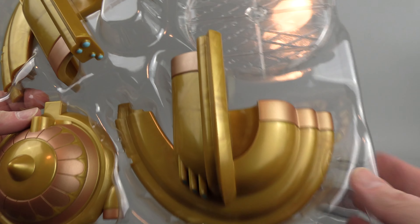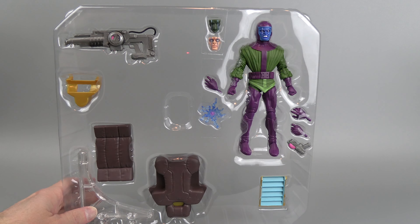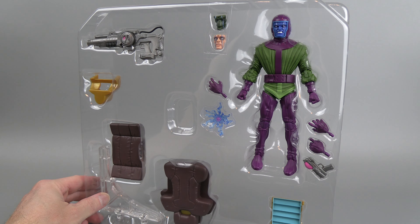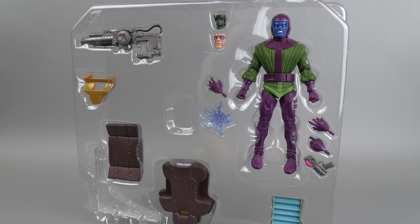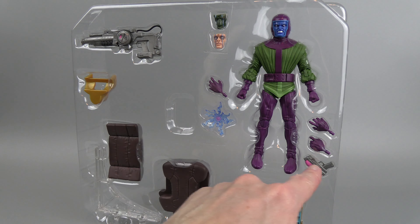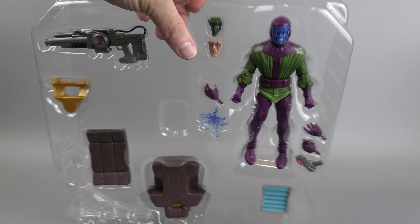In the bottom tray you've got pretty much all the pieces of the hover chair and the stand. In the top tray you've got the gun, more pieces to the seat, you've got the arm of the stand, something that goes to the chair — looks like some kind of energy panel. He's got the extra faces, extra hands, an extra little mini gun, and a little blast effect. He's looking pretty angry with that default face.